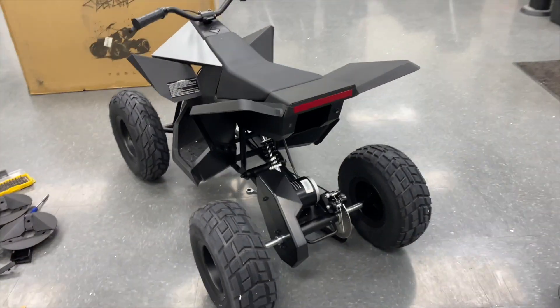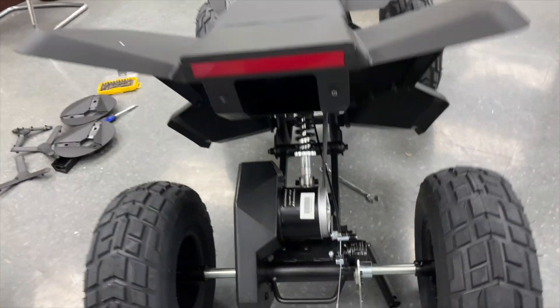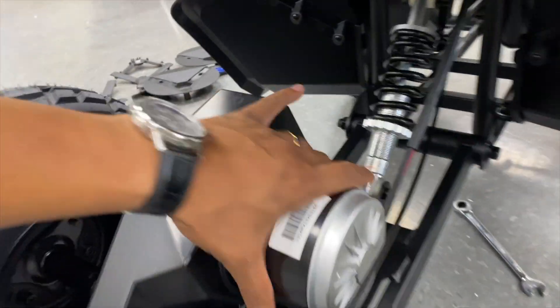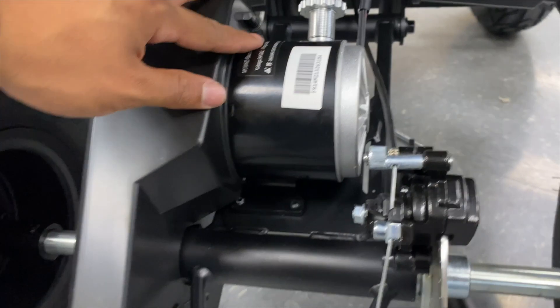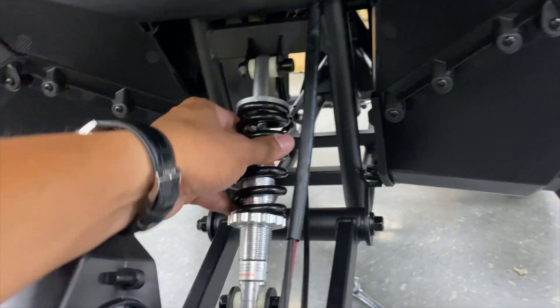This thing runs off of a 36-volt lithium battery pack — it's pretty slick. This is what the charger looks like and it just slips right into the back. Assembly-wise it's very similar to my Razor projects. This is just a brushed motor, very similar to like a My 1020, and this is just a mountain bike rear shock.